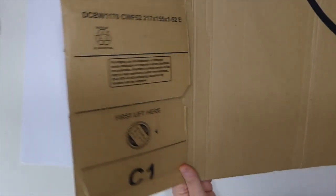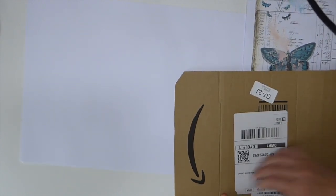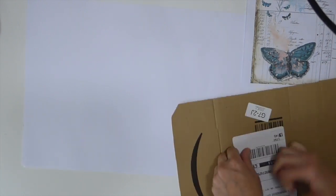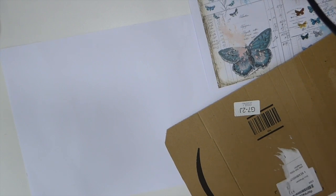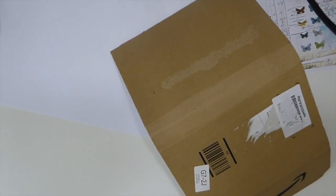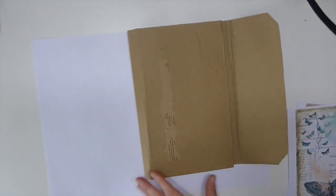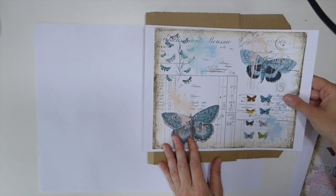I think I'd better start off with the outside, because I don't know how much we're going to get done. Let me just take this label off quickly here. I don't know how long this will take to complete, as I said I haven't even thought this through. I'm sure it'll come together as we start creating — that tends to be what happens with me. Okay, so that's going to be the front. Let me start off by getting the image I want on the front here.